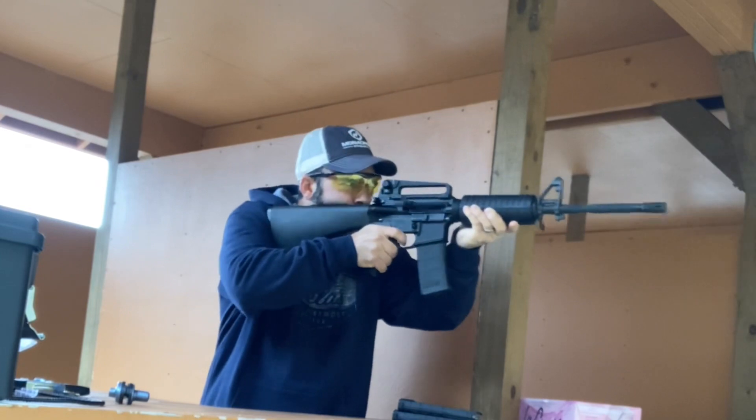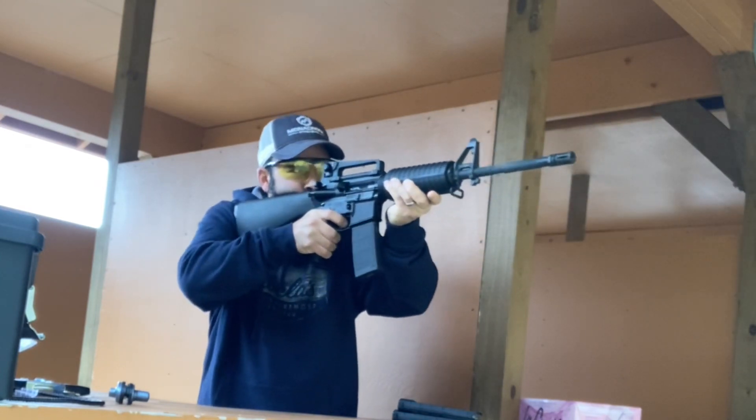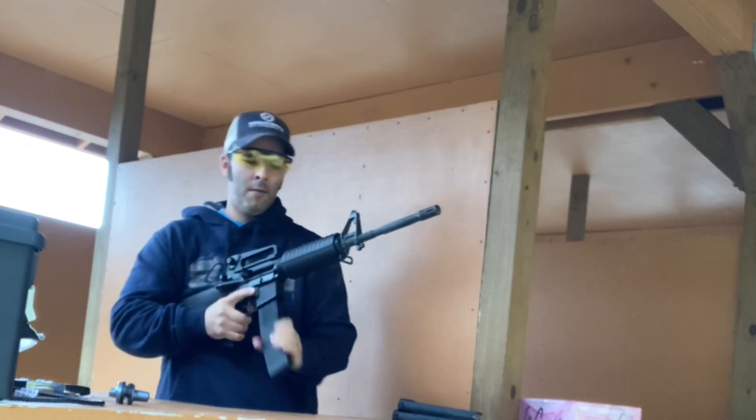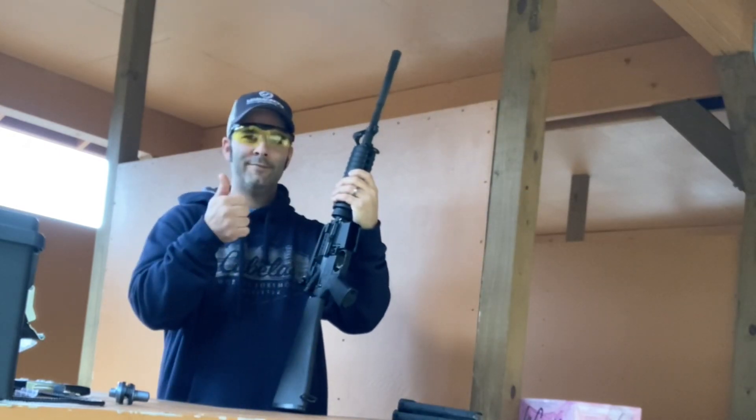I can't really tell that much difference between one trigger and another — I've shot several AR-15s. To me this trigger feels like it breaks at about six pounds, nice and crisp, and I think it's fine. I don't really plan to do anything with it.